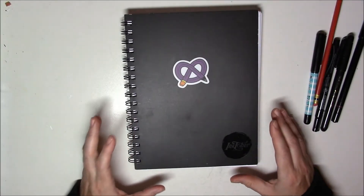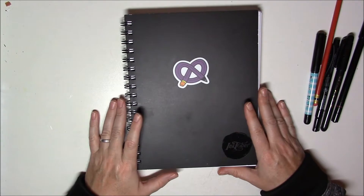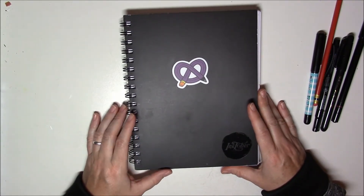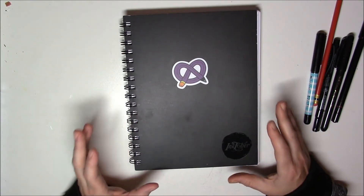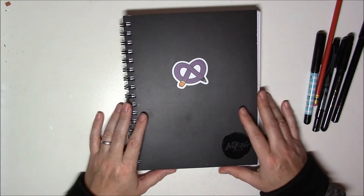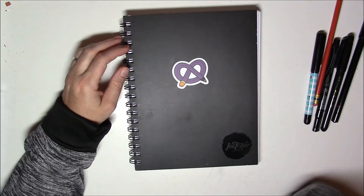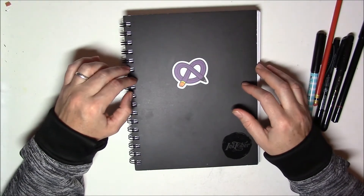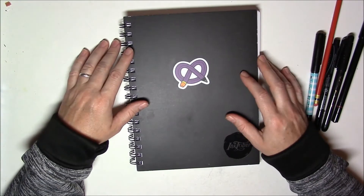Hi everyone! I'm so mad at myself. I just found out today, as I was trying to edit my Inktober — my first Inktober video showing the last five days — that the files are gone. I deleted them. I don't know what happened but they're all gone. I even tried software to try to get them back but it didn't work, so I'm so mad.